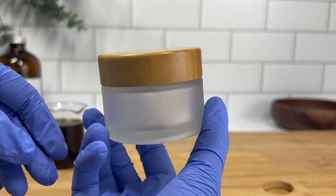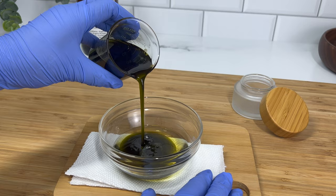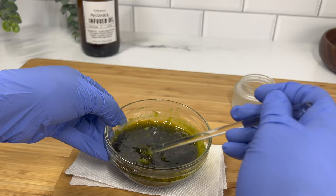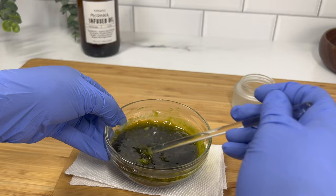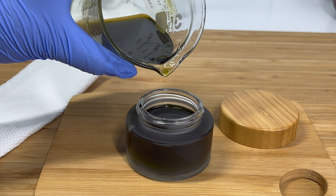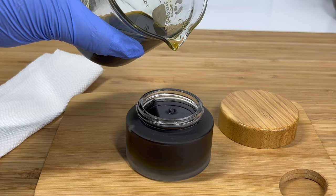Get your container ready because the next part is going to go really fast — you need to pour this into the container right away. I added the moringa infused oil to the melted butters and wax, and as you can see, as soon as that cool oil touched the candelilla wax it started to re-solidify immediately. So I put it in the beaker back on the stove to heat back up and then instantly poured it into the container. I filled it all the way to the top and it looks beautiful — I just love how dark and rich this looks.